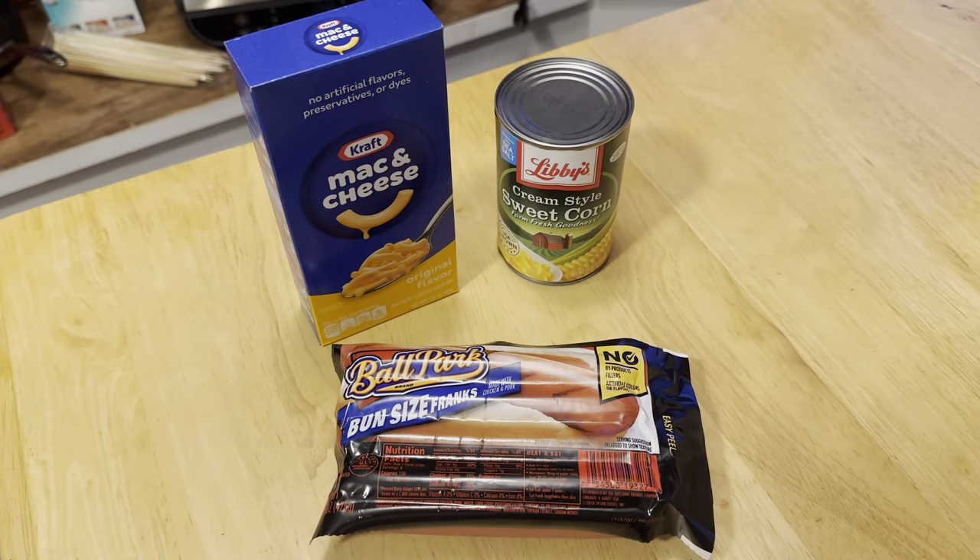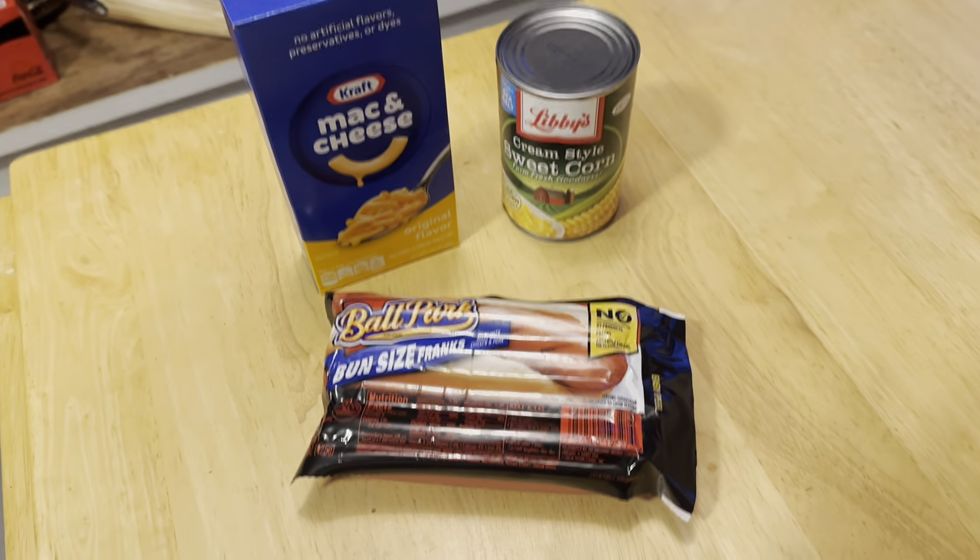Welcome back to this show. Today we're going to make a little something called octopus hot dogs, which is a pretty special one from when I was a little kid. If you got little ones running around at home, just give it a try — I guarantee they're gonna love it. Anyways, let's just get to it. It's a pretty simple one here.